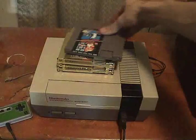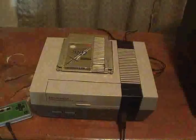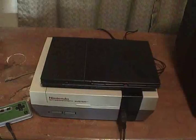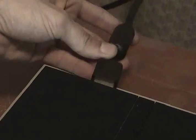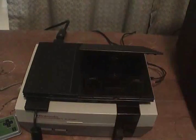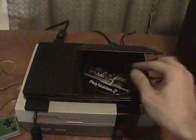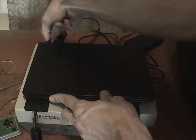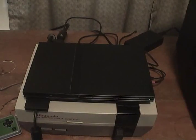Metroid. Mario. Zelda. More Zelda. There we are. We're gonna whoop some ass — this is the smoke test. Red light. Green light. Go.